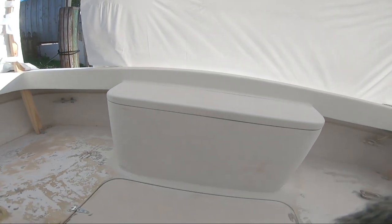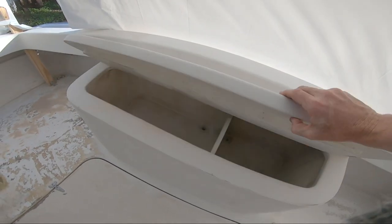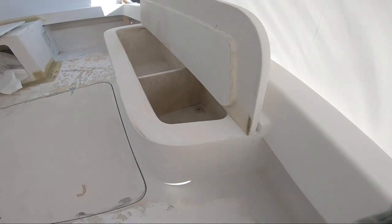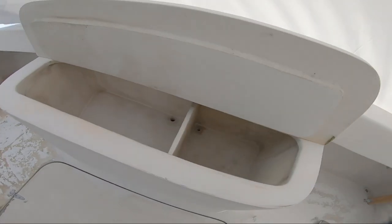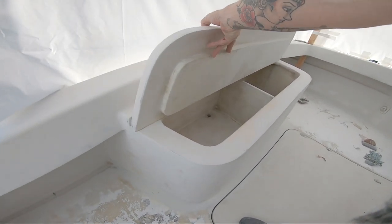Welcome back to Backyard Boatworks. This is part three of a multi-part series on how I built this custom transom-mounted icebox. If you're just finding this video for the first time, I suggest going back and watching parts one and two first so you're not totally confused.